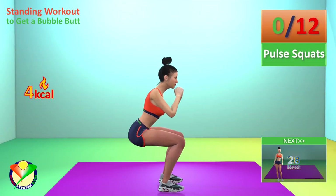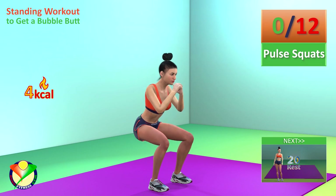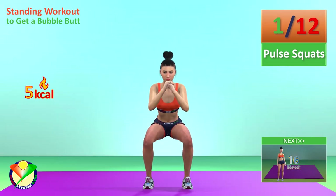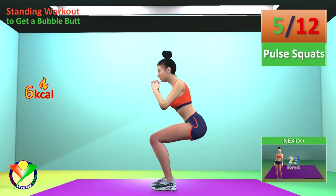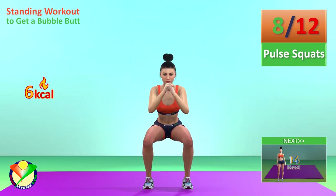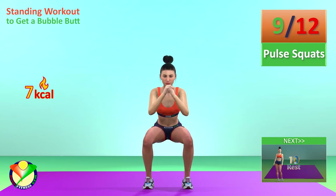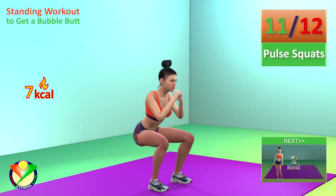Next exercise: Pulse squats. In 5, 4, 3, 2, 1, go! 1, 2, 3, 4, 5, 6, 7, 8, 9, 10, 11, 12.